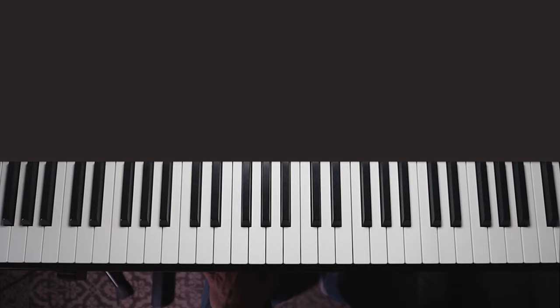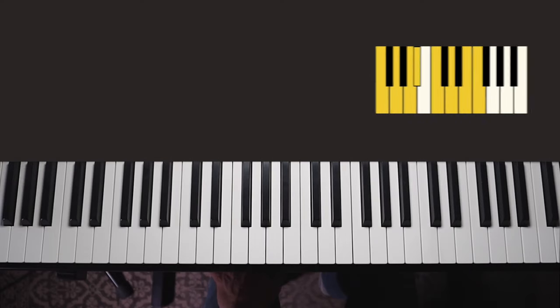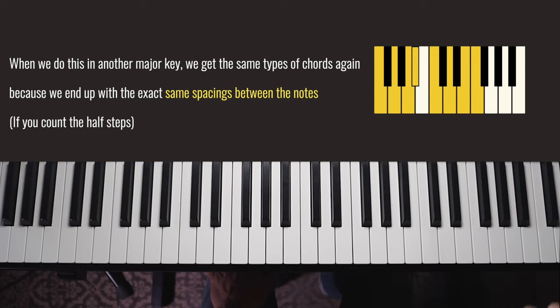Let's look at F major and see what we have to do when we've got scales with black keys in them. F major has a B flat in it. Let's number the notes of the F major scale — F is the root, number one — and we go through one, two, three, four, five, six, seven, and then it starts again at one. Now we can think about this two ways: we can look at playing every other note in the scale, and we can remember which type of chord we should play.